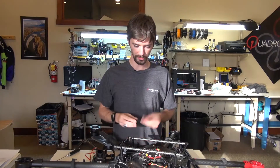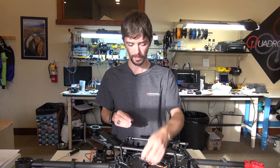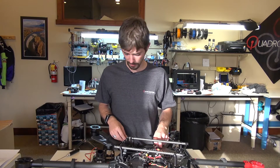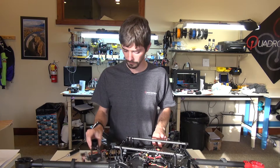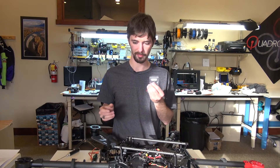Next up is to install the landing gear modules. We're going to start with these little brackets here. They're going to go on both sides of the copter — one on this side and one on the other side. They will be secured with M3 by 8.5 bolts.